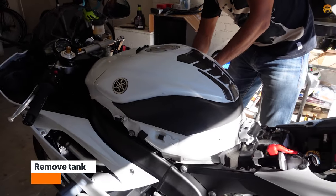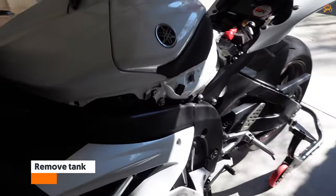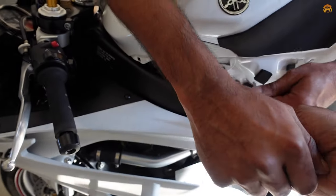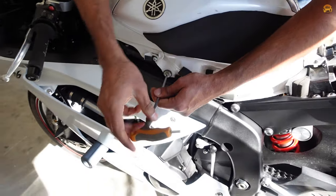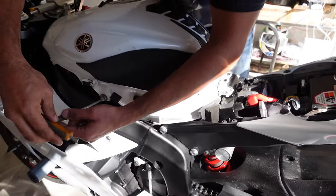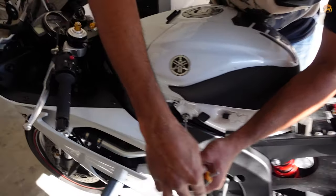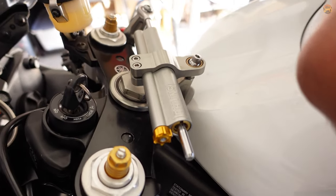Next, remove the tank. Hold there — yeah — and put it on the side. This one's a bit different. It pivots there. This one's a little more complicated because I have a steering damper, so I have to remove the head stem bolt.